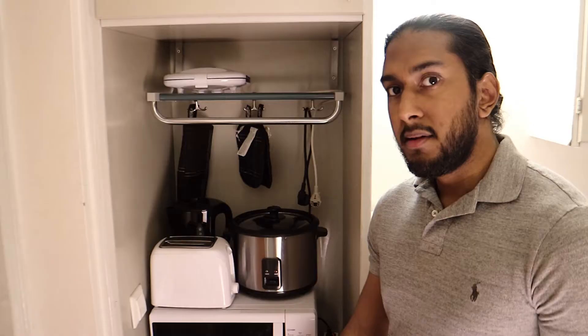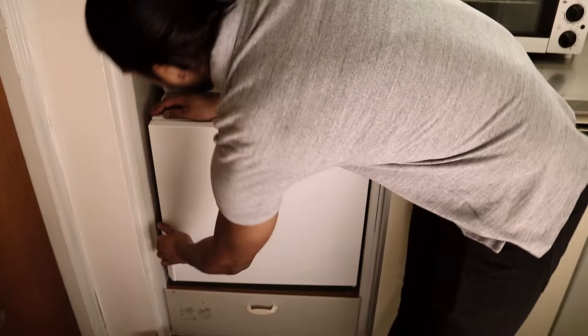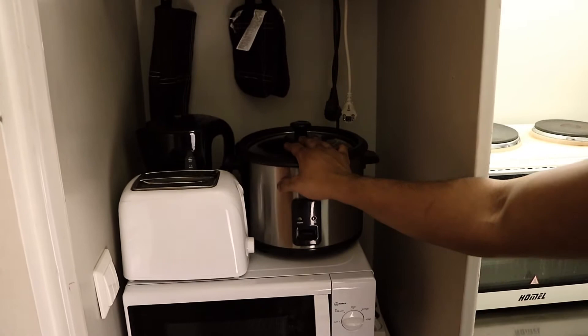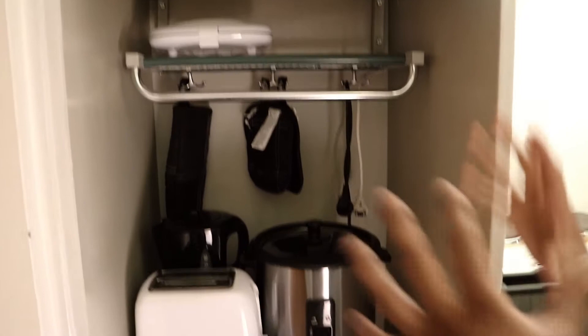Here in the corner I have my freezer, and I placed my microwave on top — a nifty solution. Here I also have my toaster, my rice cooker, my water boiler, and my sandwich maker. All of these are easily accessed, and I have a power strip so I can connect three devices at the same time.